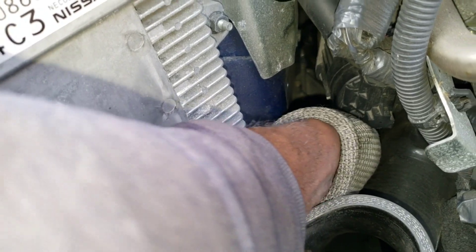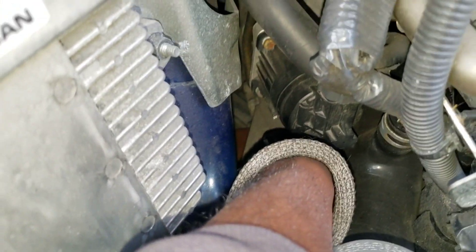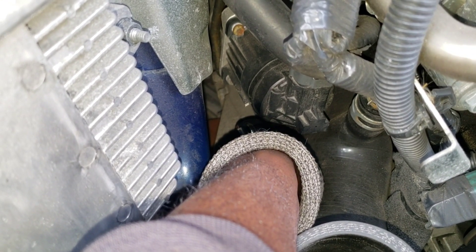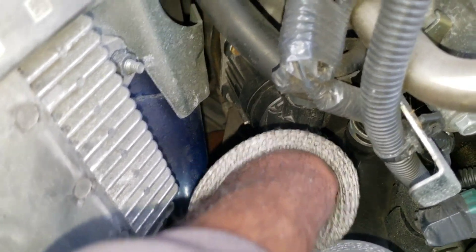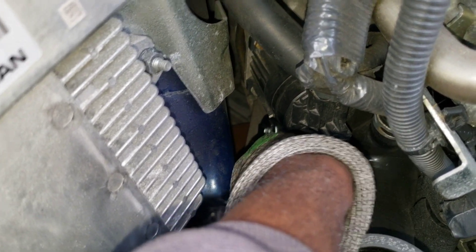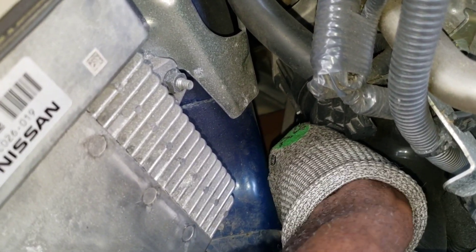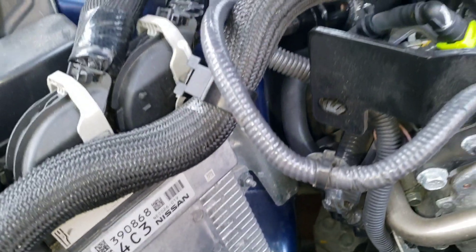5/16ths is what you need to remove those bands. For people who have slim hands, just use a small quarter-inch drive with the 5/16ths. This is on the OEM band — just start loosening it. You don't need to loosen it too much because once it's loosened, you can just pull the inlet out.